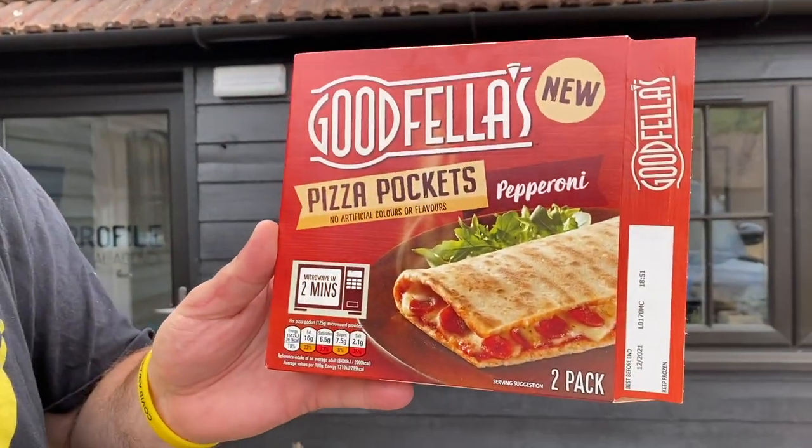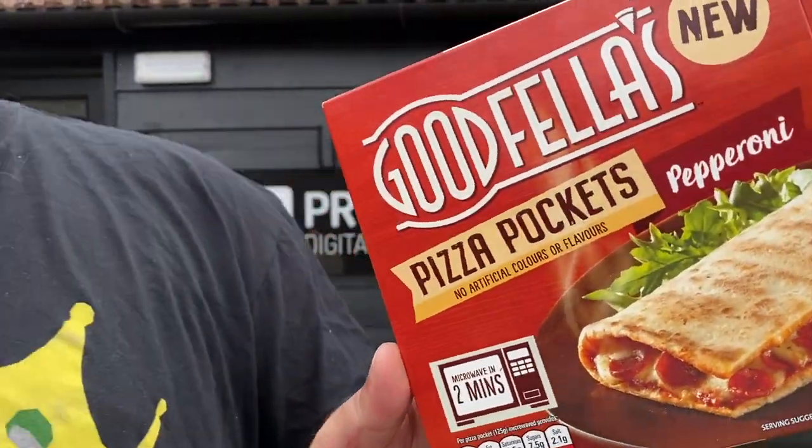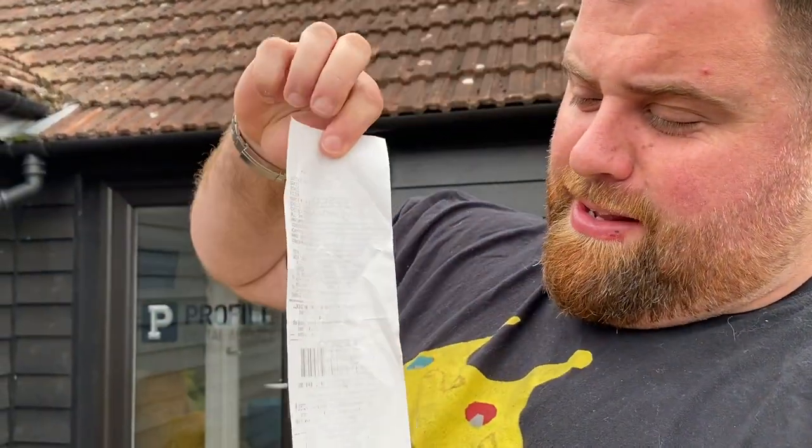Right, look — Goodfellas brand new pizza pocket, two minutes in the microwave. You do realize that the British public write in and can advise we go places. I had a look at the receipt — good job that, Tesco's, well done. You guys might want to check the ink on aisle 12. How much do you think? There were only two in there.